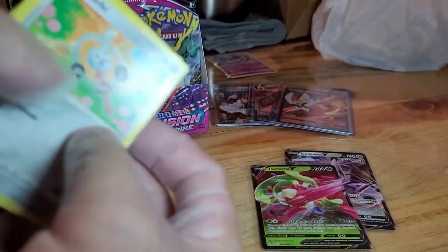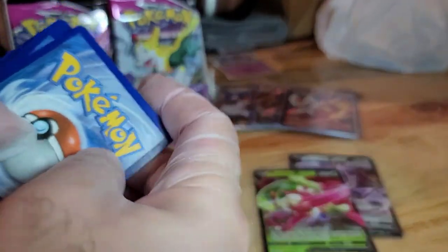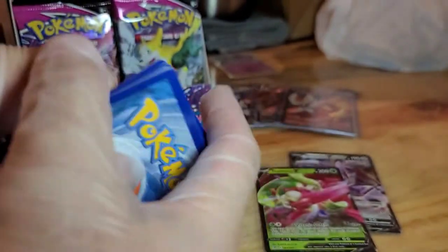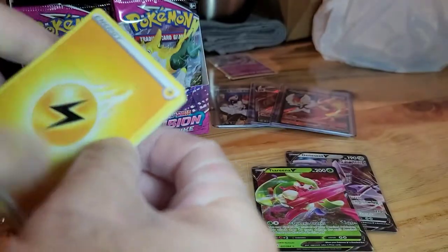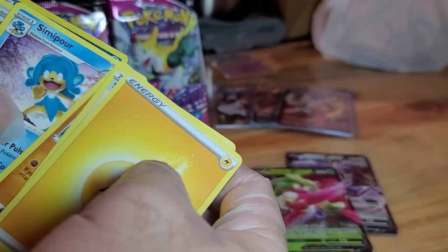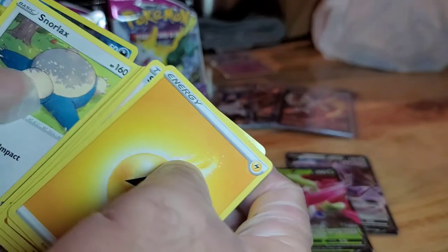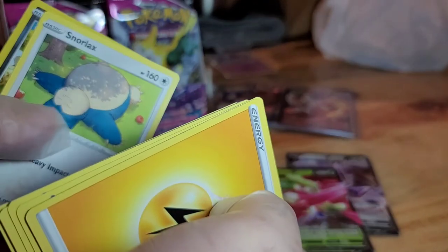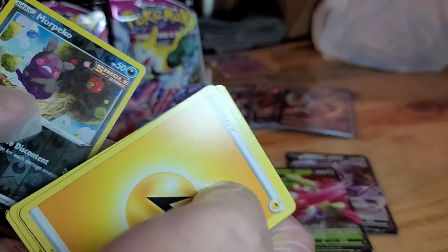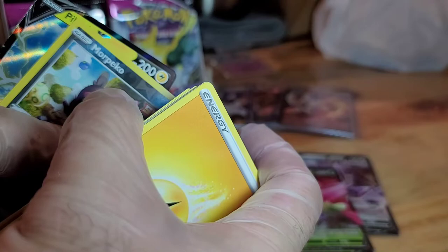Black border again. We got Energy, Shauna, Primeape, Simipour, Liepard, Trubbish, Tornadus, Phantump, Snorlax — oh, that's so old school — Morpeko Reverse Hollow, and a Pikachu!